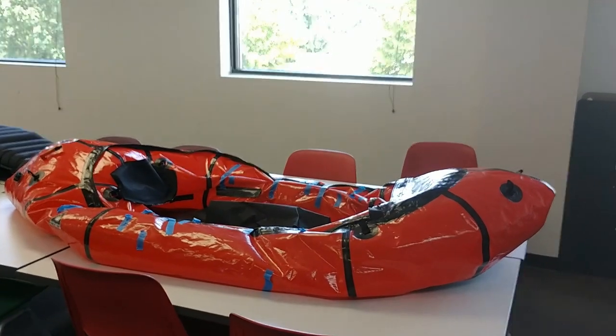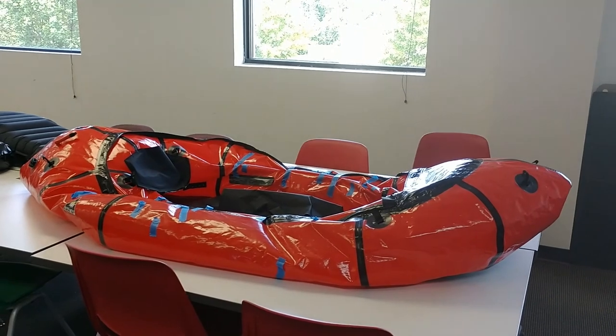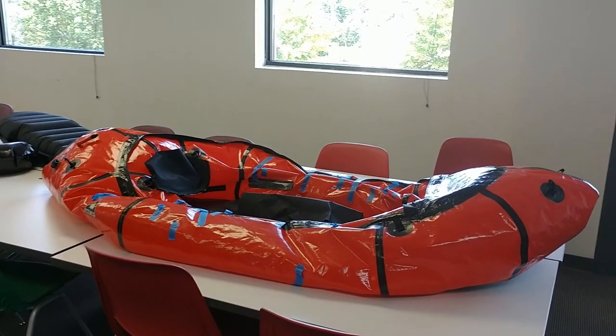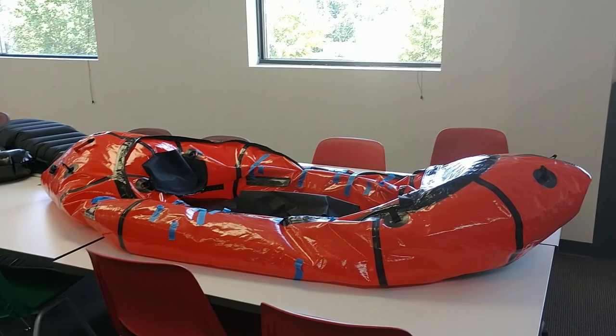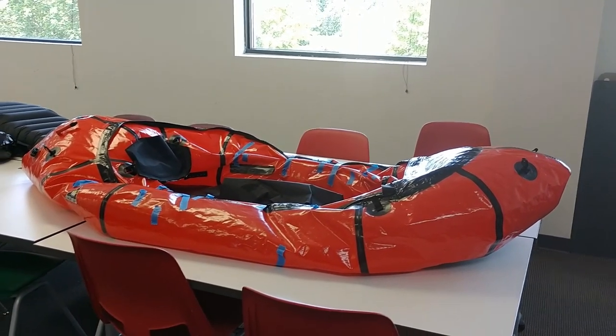Hey everybody. There are currently no videos that I could find online showing the installation of the self-bailing kit on an alpaca pack raft. So while this one is not going to be fantastic, it'll at least give you a basic idea of how I did mine.